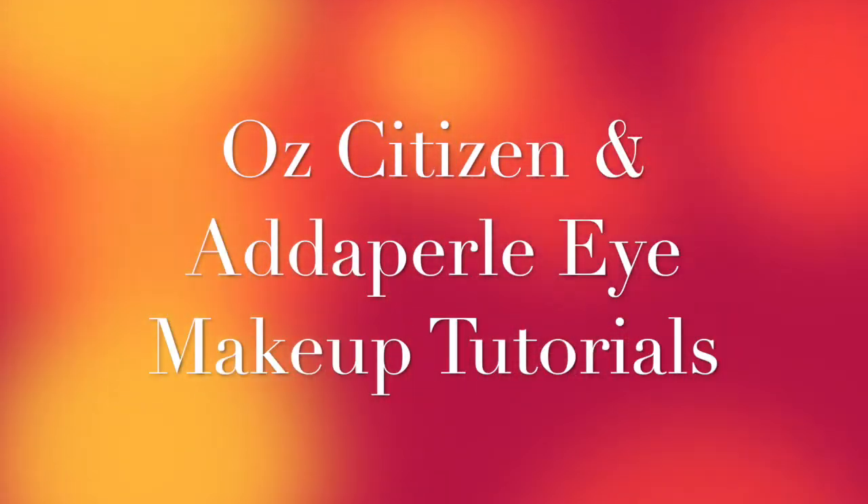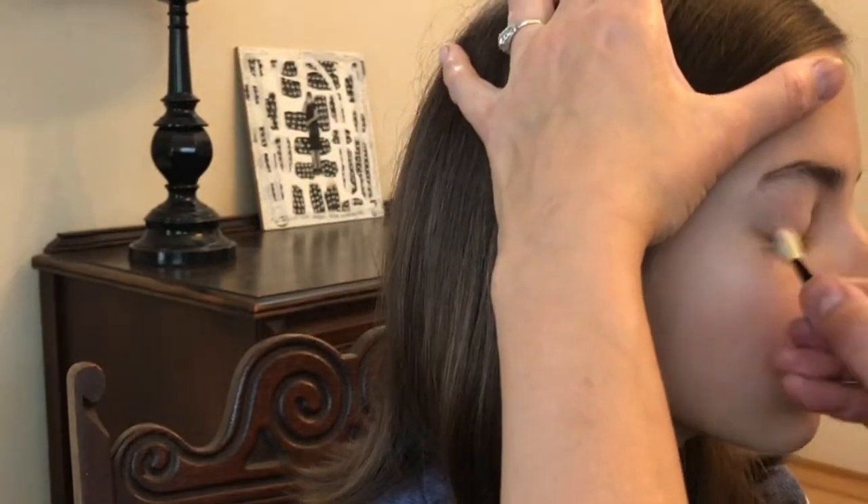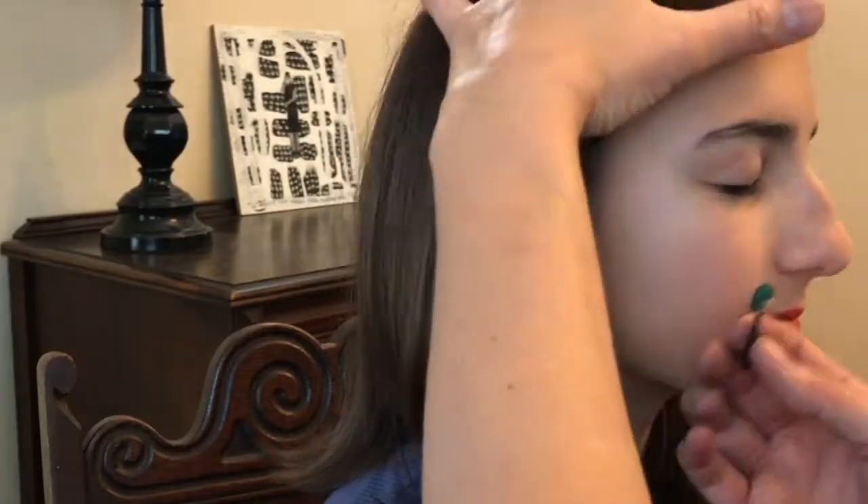Welcome to the Ozcitizen and Adapurl eye makeup tutorial. We're starting with Ozcitizen — first apply a primer to the eyelid. I already did Kossia's left eye but I put the pigment a little high, so leave a little more space between the eyebrow and the green pigment.